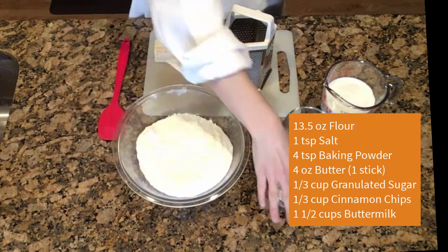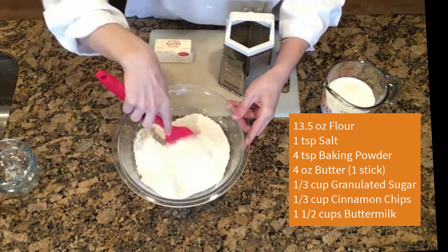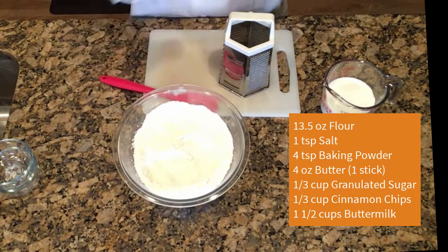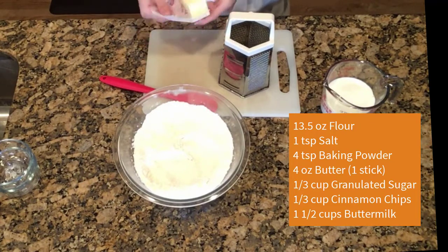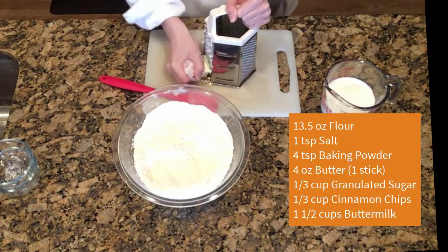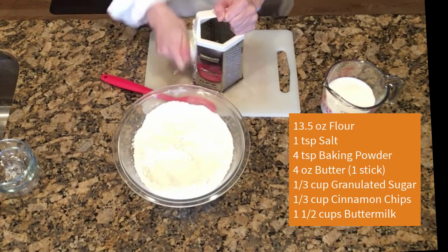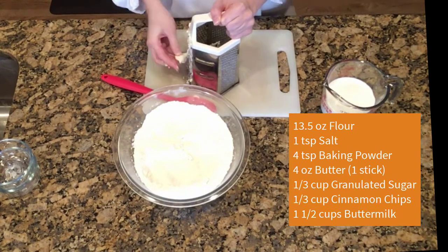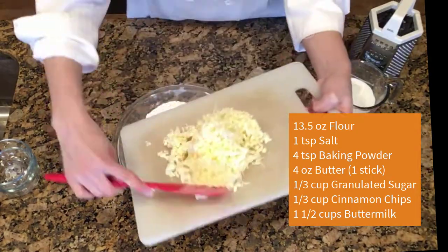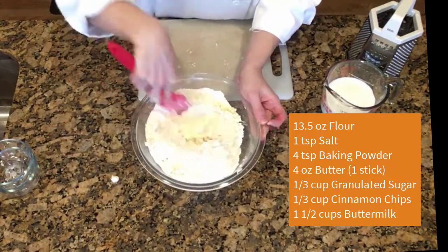Now we will make the scones. In a large bowl, mix 13 and a half ounces of flour, a teaspoon of salt, and 4 teaspoons of baking powder. I use the box grater method to incorporate my butter. Take a stick of butter, or 4 ounces, that has been frozen solid, and using the large holes of a box grater, grate the frozen butter into small pieces on a cutting board. Mix the frozen shreds of butter into the flour mixture, stirring it up to coat each of the shreds with flour.